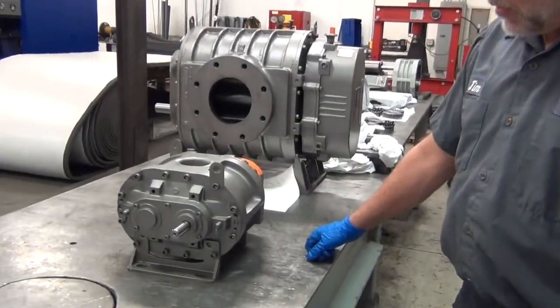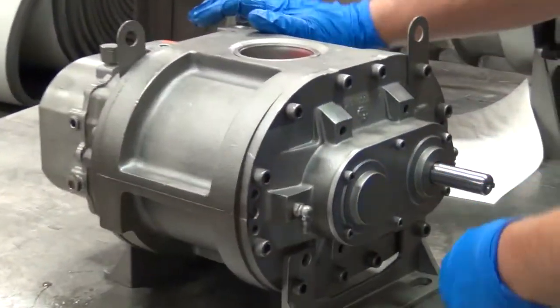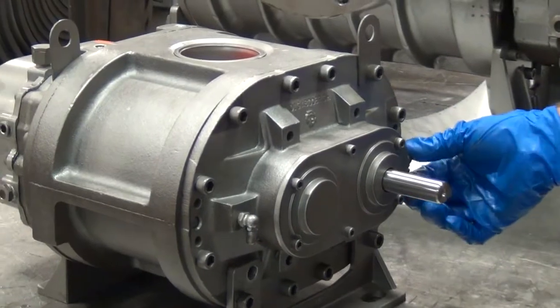The only other thing we might want to do is — we've got our grease fittings on here, and they're both pointing down right now. We can rotate these to point up to make them easier to get to.